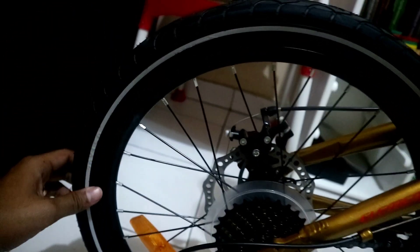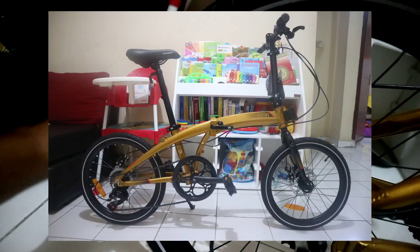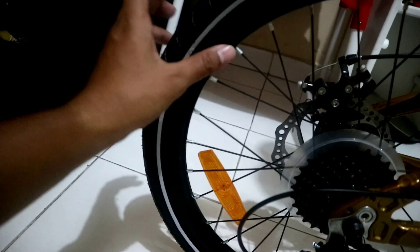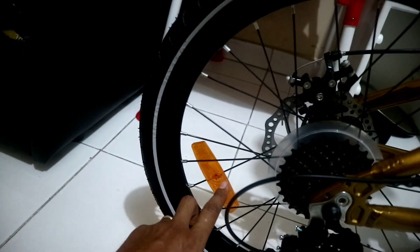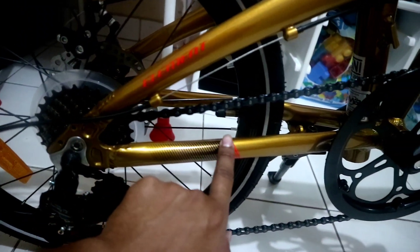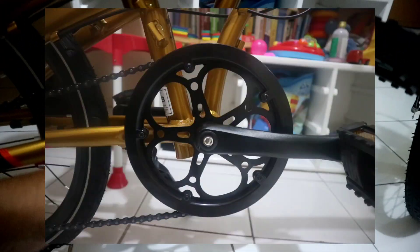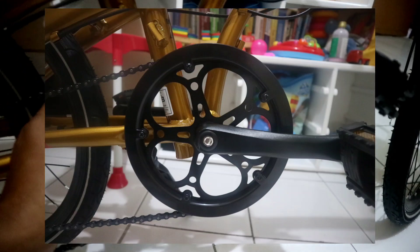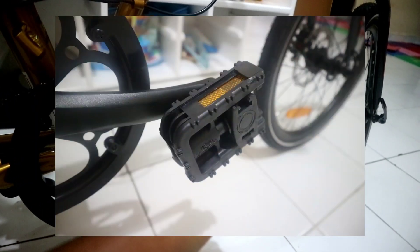Untuk bannya dia pakai rims 20 inch. Sayangnya profil rimsnya belum yang tinggi, jadi rims yang biasa. Dia juga sudah dapat mata kucing. Di sini ada tulisan Elemen merah dan motif garis-garis hitam. Untuk cranknya dia di depan single crank berwarna hitam, ini juga sudah ada pelindungnya. Untuk pedalnya dia menggunakan pedal tipe lipat biasa ada mata kucingnya.